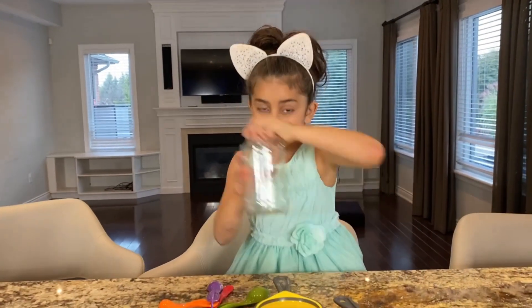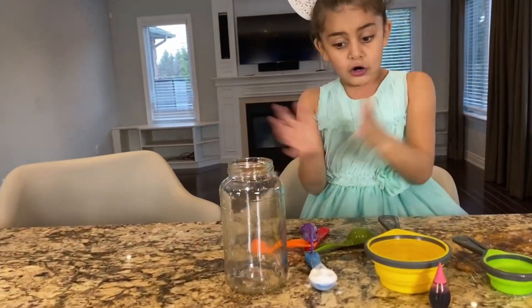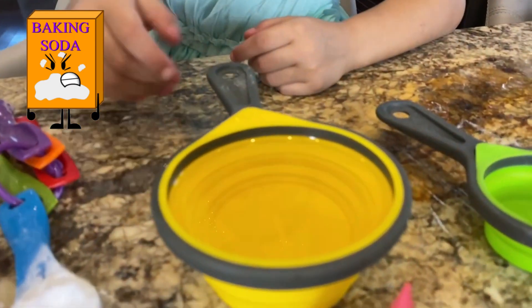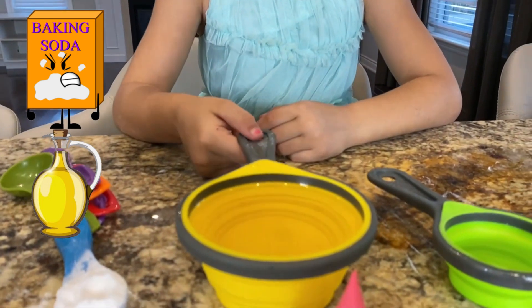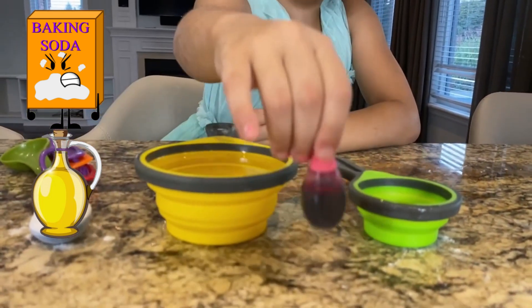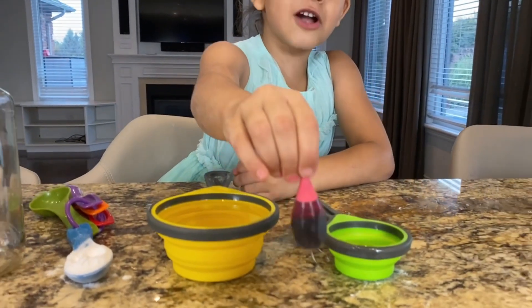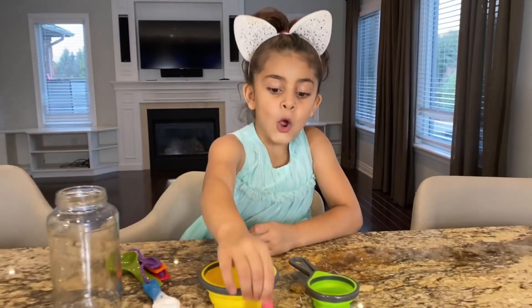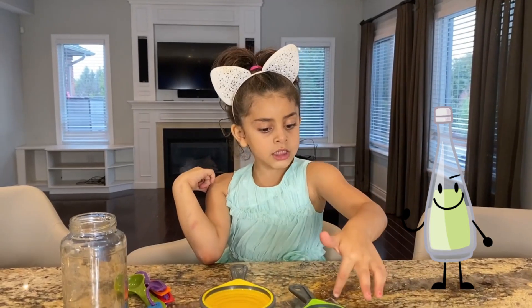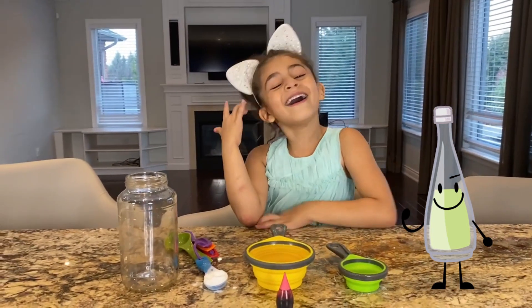Okay, so first we're going to get... we have a jar. Step one: baking soda. And step two: oil. And step three: food coloring. What color is this, Sally? Red. Red color. And... oh, and this is vinegar? Yeah.